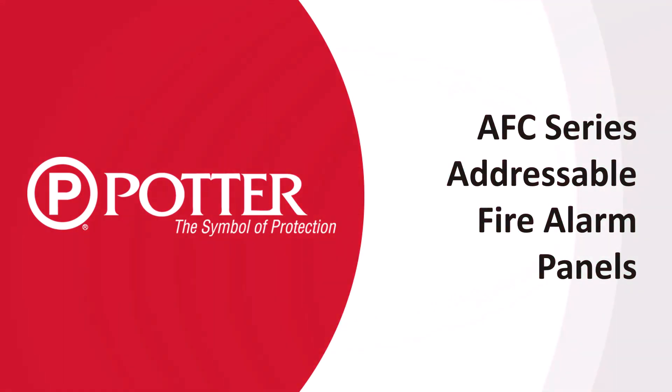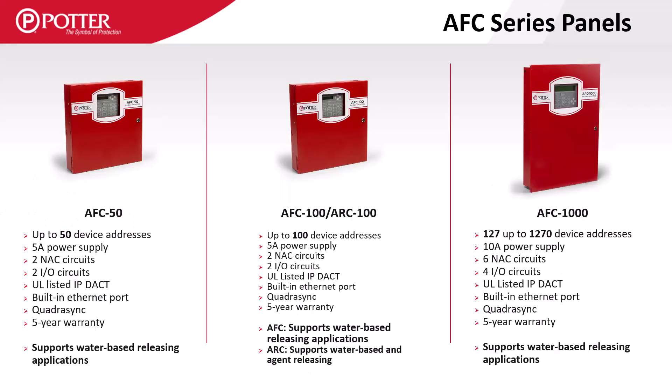Welcome to the Potter training video on the AFC series of fire alarm control panels. Potter's AFC series of fire alarm control panels are a non-proprietary line which are available at many alarm distributors and carry a five-year warranty.